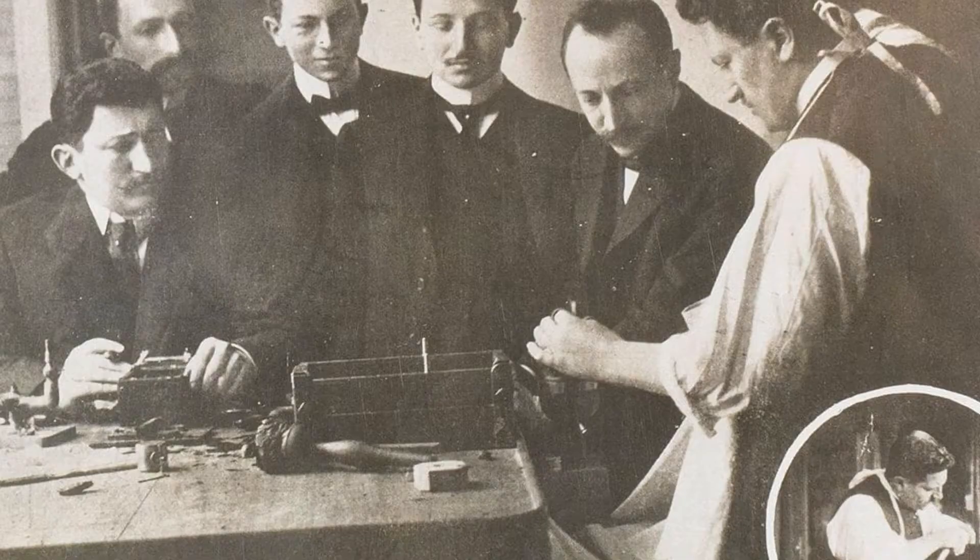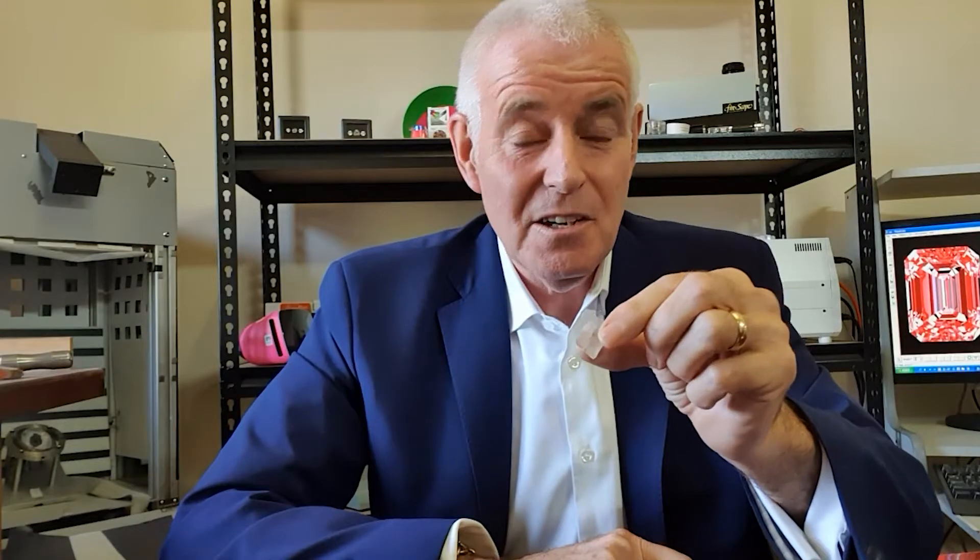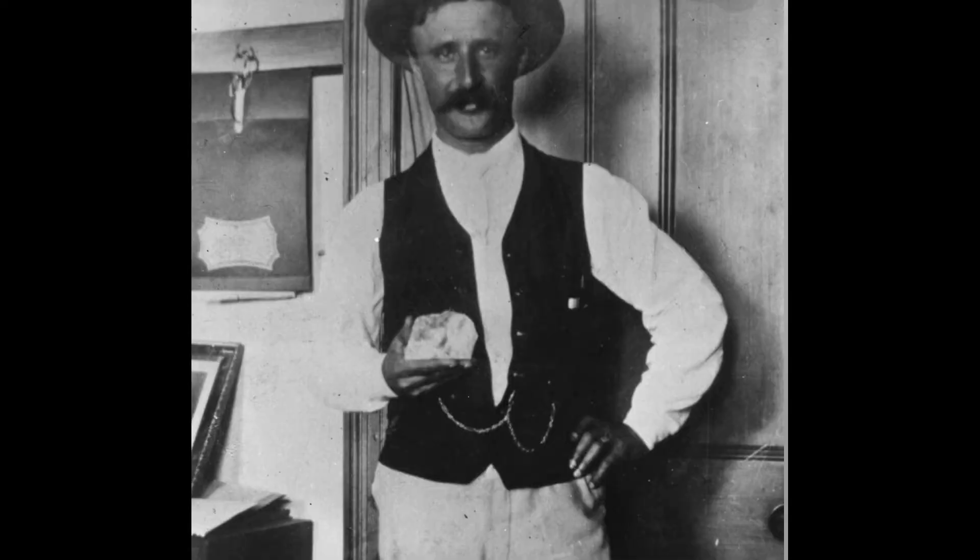This way is still sometimes used, especially with larger diamonds. The Cullinan diamond was the biggest one — in fact, the biggest diamond that was ever found. And when the old man, Mr. Asher, cleaved the diamond, the first time he hit it, after lots and lots of planning, he fainted because he hadn't hit it hard enough. When they woke him up, they probably gave him a shot of whiskey or cognac or something. The second time he hit it, it broke perfectly, exactly as he had planned.